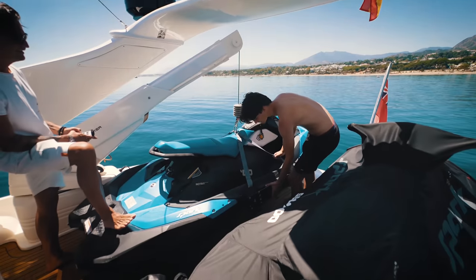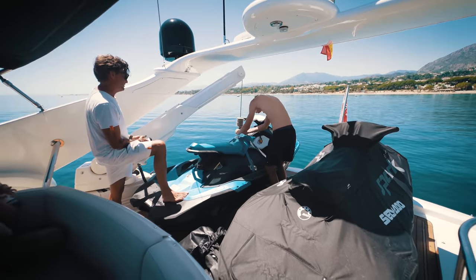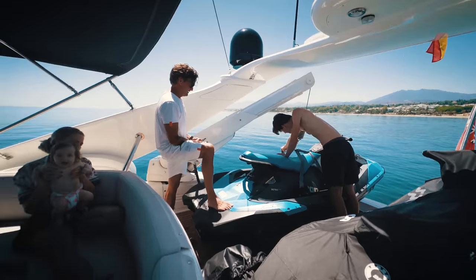That's how you get the jet skis up. I know that whenever Richard films the boat he gets that question, but now you know. Now we're going to do a little walkthrough and show you what has been updated, improved, and fixed. It's become a very, very nice boat.